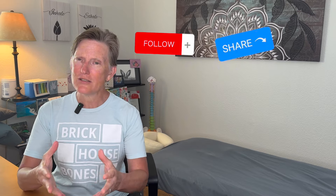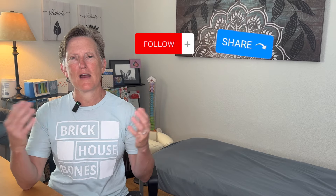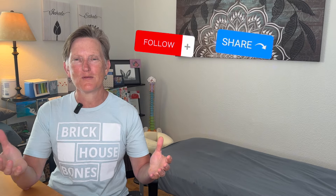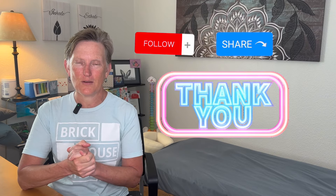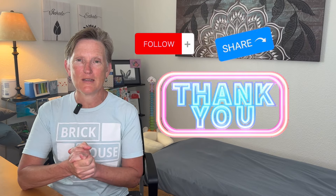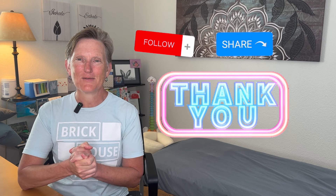If you find this information helpful and valuable, please share this with others. I'm trying to provide as much free content as possible for you. I'd be really, really grateful if you subscribe and share this with someone else that you care about or that you think would appreciate the information. Thanks — we'll see you next time.